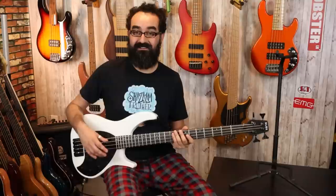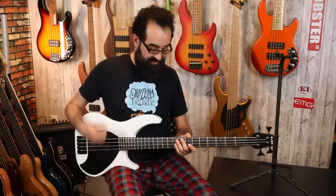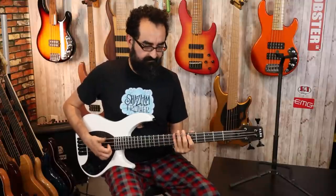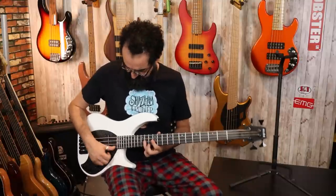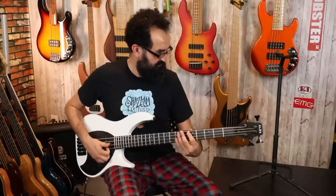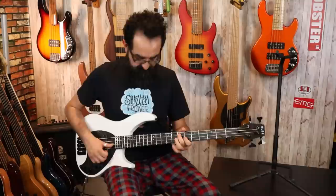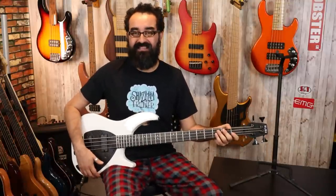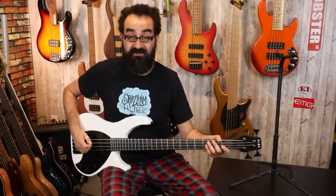Overall I find this neck absolutely stellar, and just the playing experience is really great as well. Next, I'm going to solo the neck pickup once more and we are going to slap it one more time. That is a great tone — really good tone out of that neck pickup. Next, I'm going to grab my pick and give it a little pickin' with the neck pickup soloed.